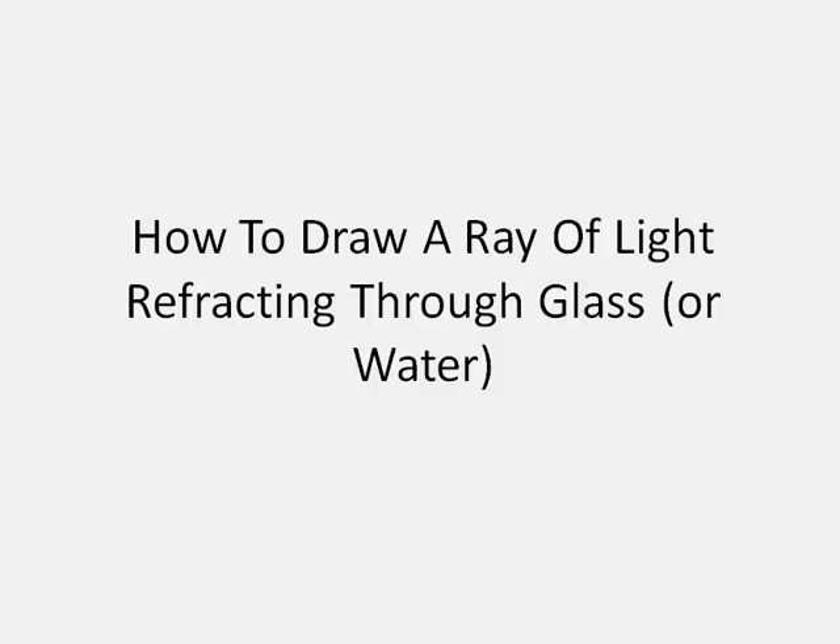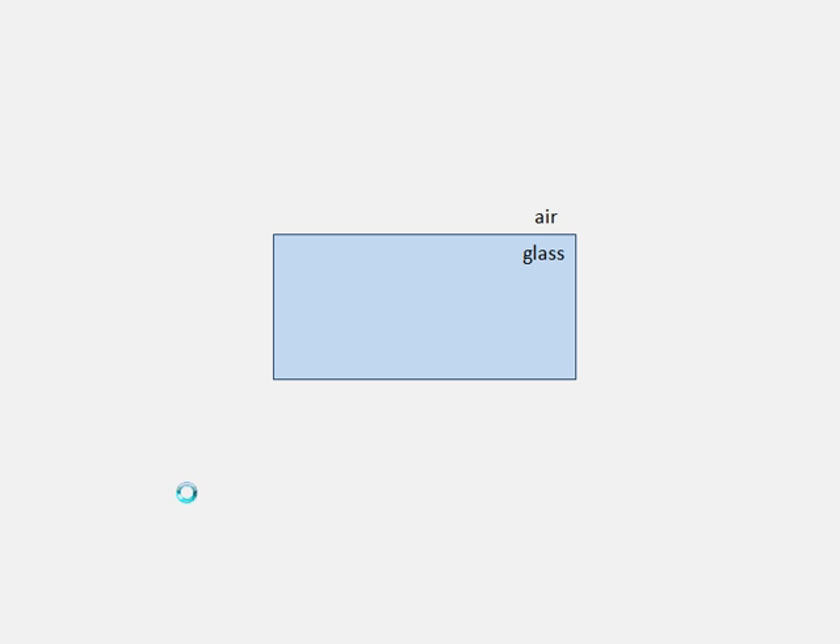Hi there. I thought I would make a screencast to summarize how we could draw a ray of light as it refracts through a piece of glass or some water. So let's do it. Here's a piece of glass — air out here in the white, and the glass is blue.